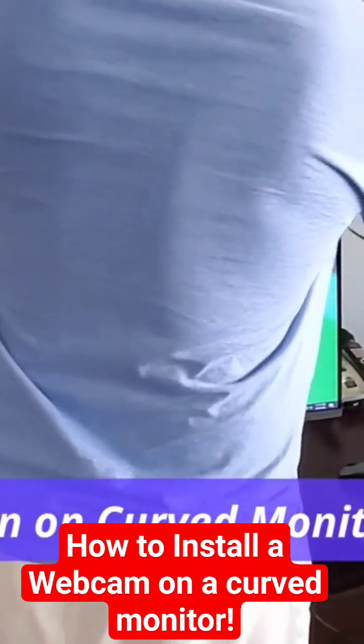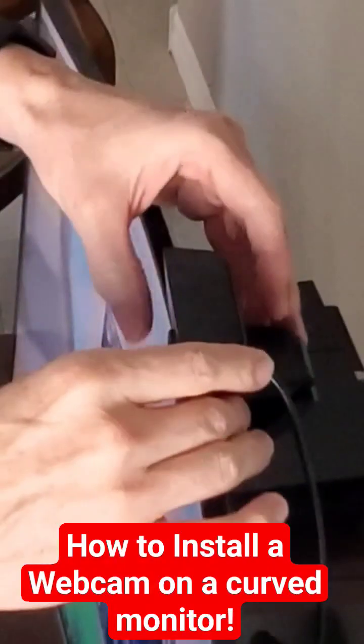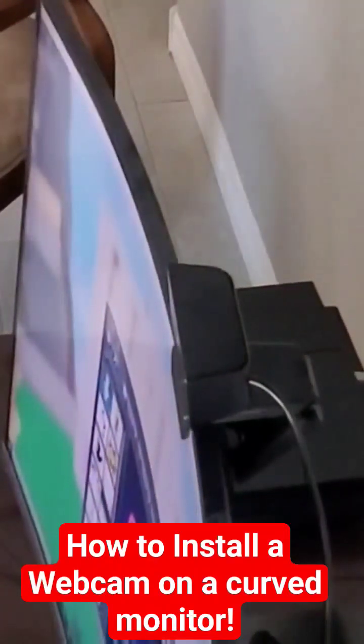Let's go ahead and clip this to my son's monitor. It's a curved monitor and the webcam fits nice. I can adjust the camera location later after we get it hooked up.